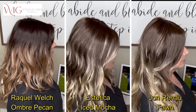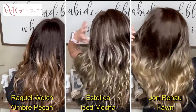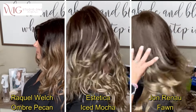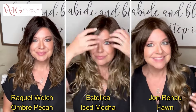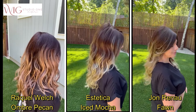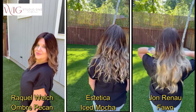Let's take a look at these three colors. Currently Raquel Welch has not issued color descriptions for their ombre colors — it just says OM4/15, so that's going to have a dark brown root. Iced Mocha is an 8/18/26 RT8: light chestnut brown base with light brown, ash blonde, and golden blonde painted highlights. Jon Renau's Fawn is an S8/18/26 RO: medium brown roots to mid-length, dark natural ash blonde, medium red-gold blonde blend, and medium length to ends. As you can see, those are the two most similar colors of the three.